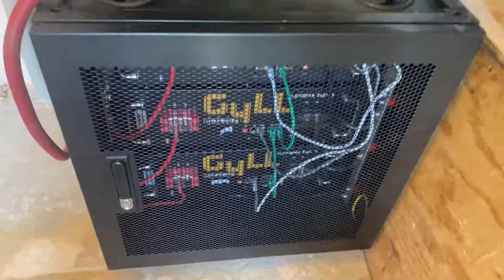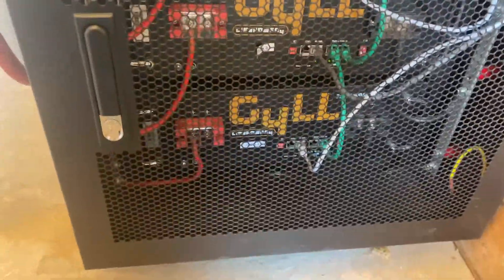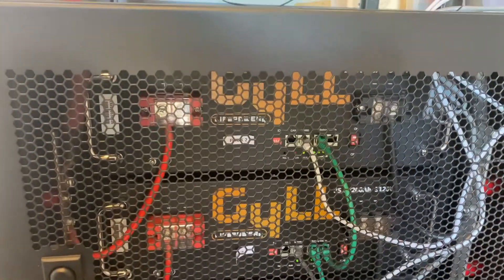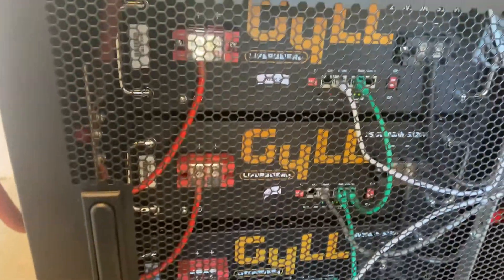In the previous segment I went over the installation of these three EG4/Gill brand 200 amp-hour lithium batteries. This is a great system from Signature Solar and we've got these battery packs hooked up.